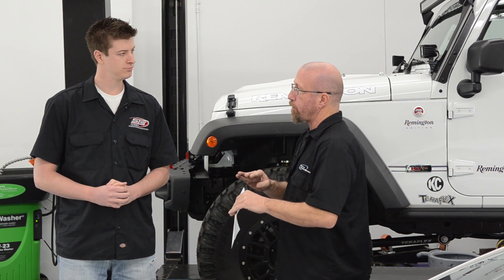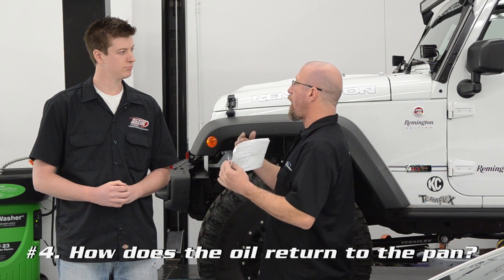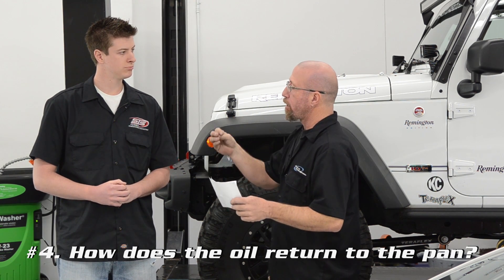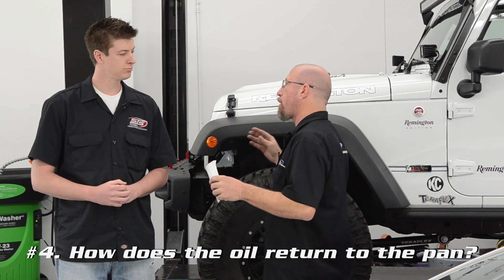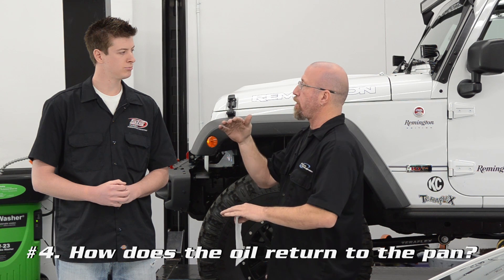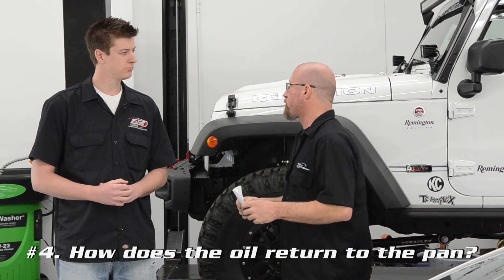Another question we get all the time is: how do we get the oil to return back to the oil pan? Most turbos have to have an oil feed line, a supply line, and then that oil has to go back. Normally, the reason turbos are mounted so high is it goes back down by gravity. How do your oiled systems work?